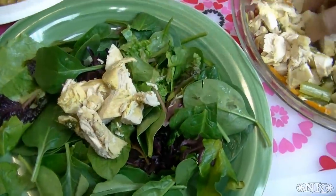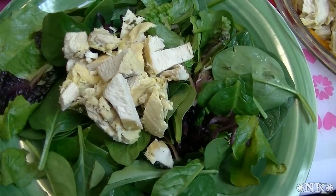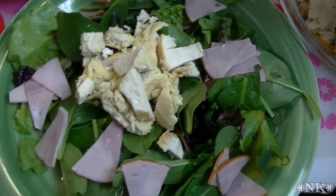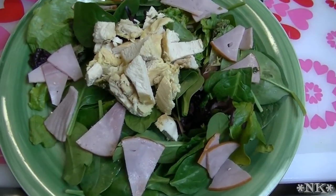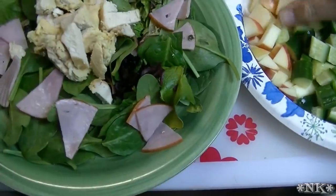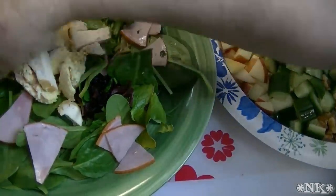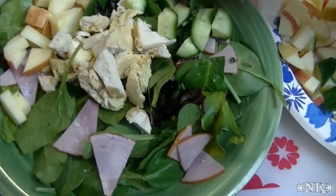I poached off some chicken in some water with some aromatics, and we're just going to put that right in the middle. Then I have some really beautiful Canadian bacon. Instead of using fried regular bacon, this is a nice alternative and you don't have to go to the trouble of cooking it because it's already cooked. Then I like to add some apple, because you can't have Waldorf salad without apples.